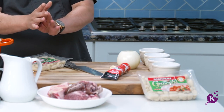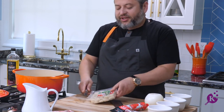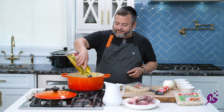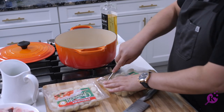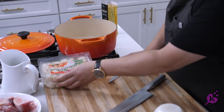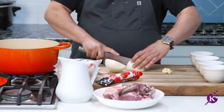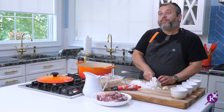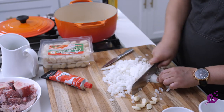Okay, so that delicious gnocchi dish I just showed you — let me show you how to prepare it. Easy schmeezy, one two three. You go out, you buy these ready packaged gnocchis. Let me preheat my oil — a little olive oil. You're gonna dice your onion, you're gonna prepare your gnocchi.